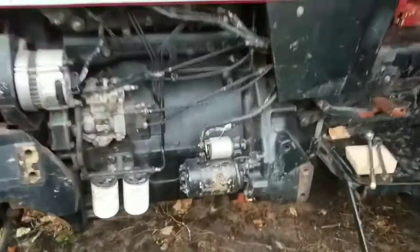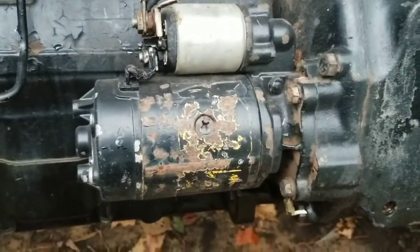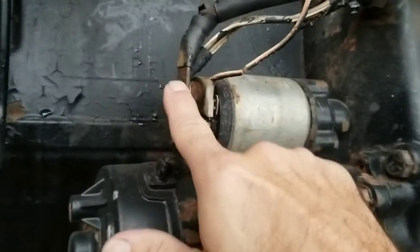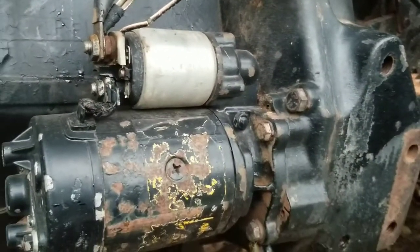The starter is located on the driver side, sitting at the bottom of the engine, right here. On this tractor the main mounting bolts are 14mm and the battery cable is a 17mm, but yours might be different so just use the appropriate size.